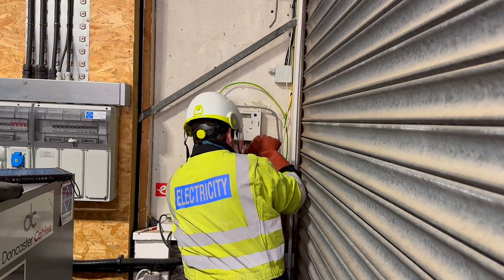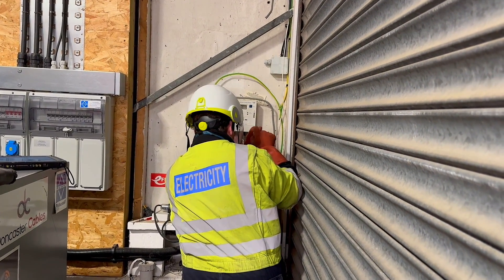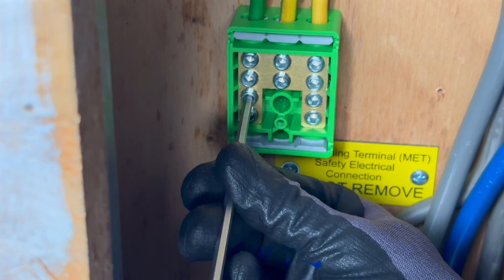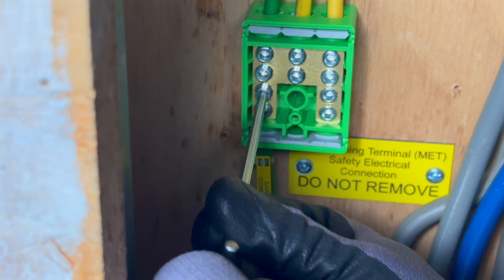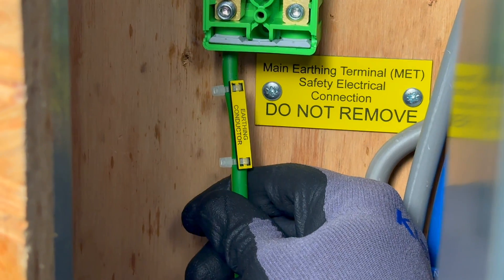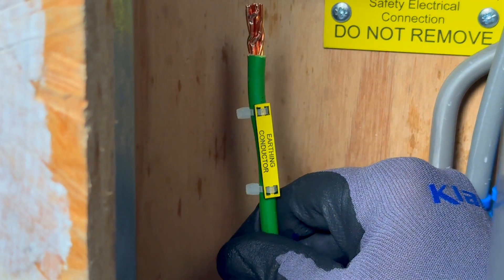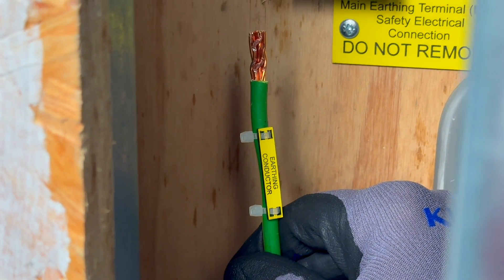Remember to select your PPE based on your risk assessment and your safe systems of work. To measure the true external earth fault loop impedance, parallel earth paths must be removed. In this installation, it's straightforward to disconnect the earthing conductor from the protective bonding conductors at the MET. However, this cannot be done until the installation is de-energized.